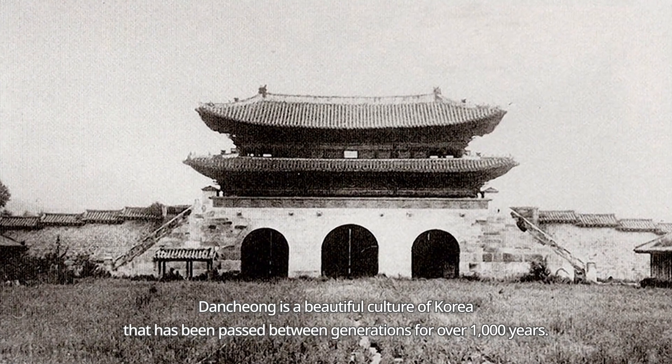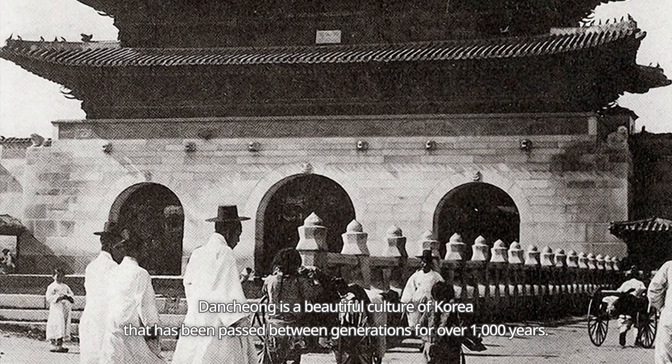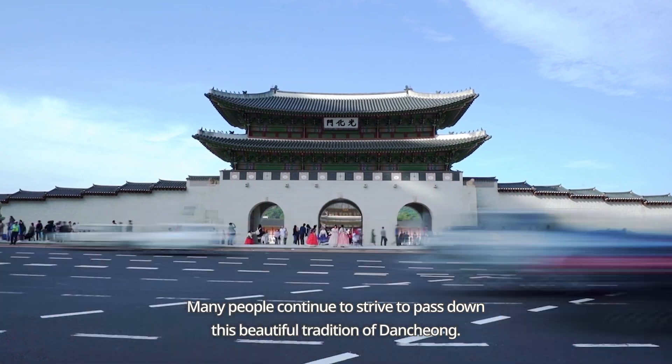Danchong is a beautiful culture of Korea that has been passed between generations for over 1,000 years. Many people continue to strive to pass down this beautiful tradition of Danchong.